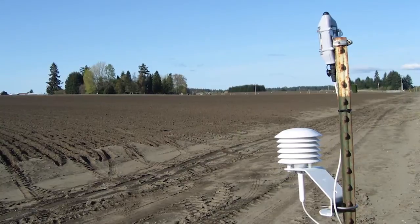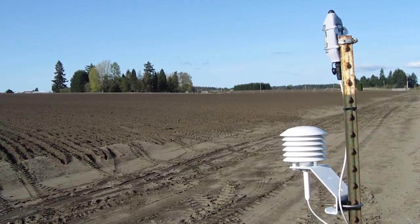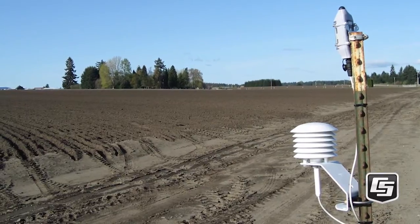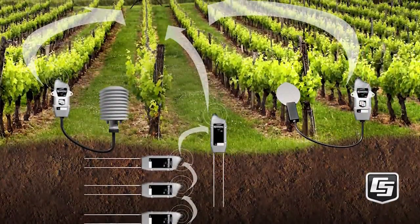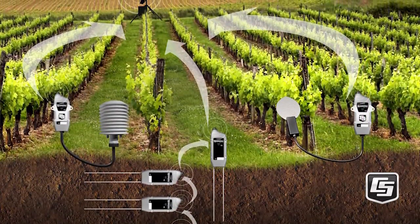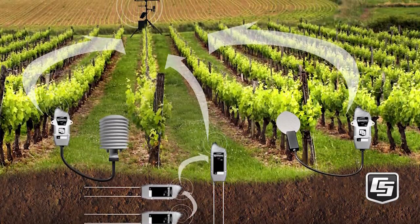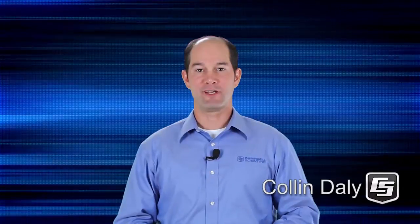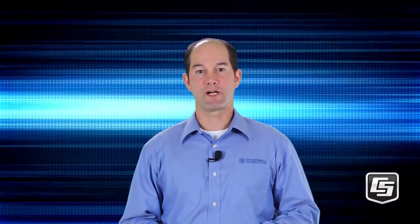Hello and welcome to Part 2 of a multi-part series on Campbell Scientific's Wireless Sensor Network. In our first video, we showed you how a Campbell Wireless Sensor Network can provide a reliable, low-maintenance, low-power method for making measurements in applications where cable sensors are impractical or otherwise undesirable. I'm Colin Daly of Campbell Scientific in Logan, Utah. In this video, we'll show you how to set up a simple wireless sensor network.